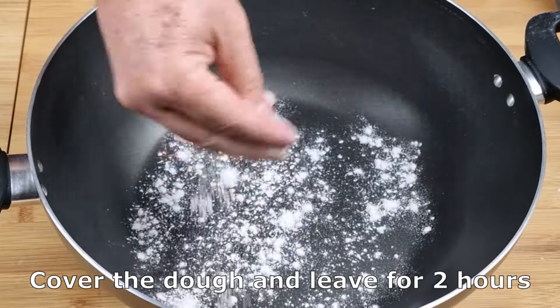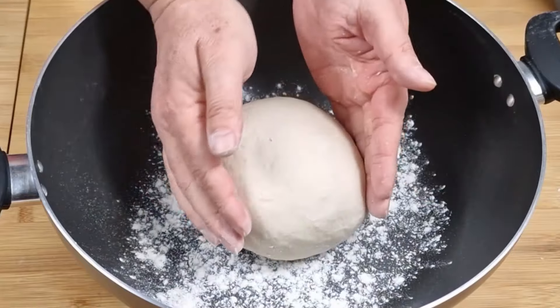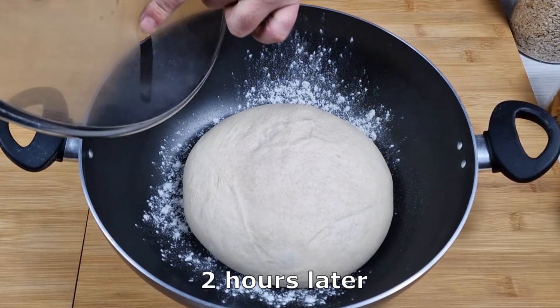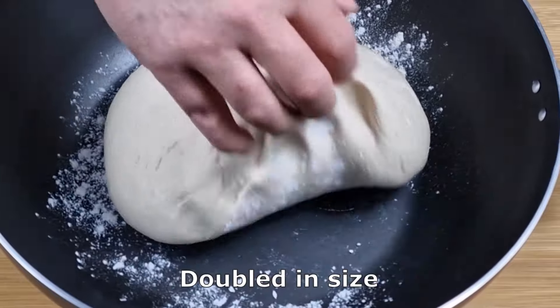Cover the dough and leave for two hours. Two hours later, doubled in size.